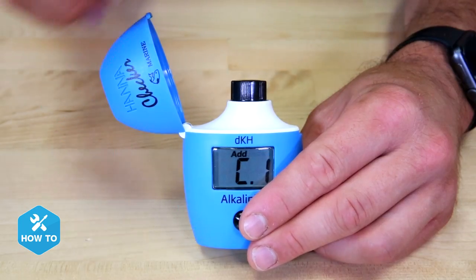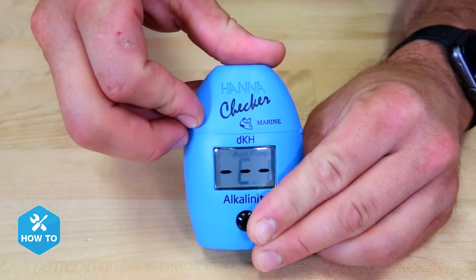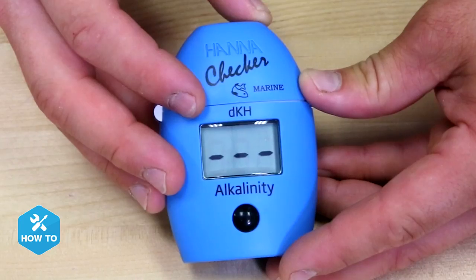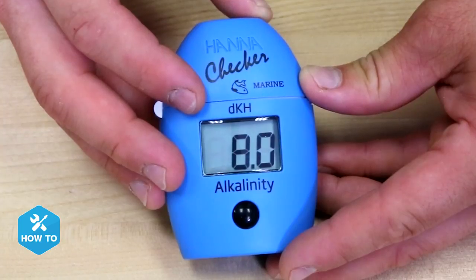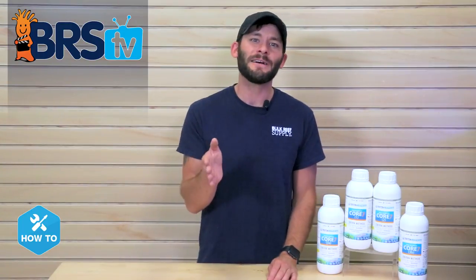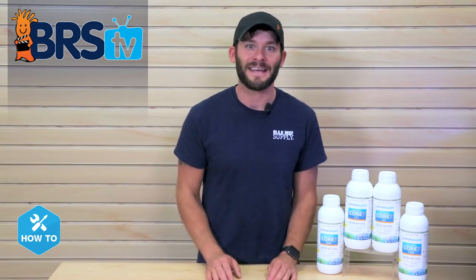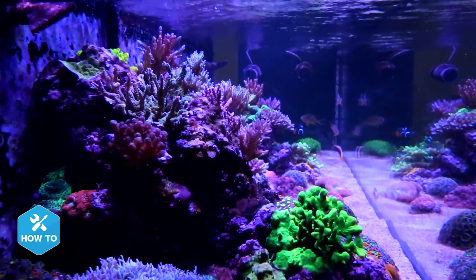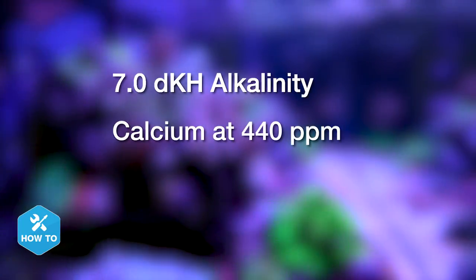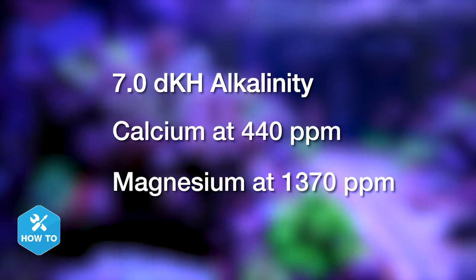With the Core 7 base elements, Triton recommends a target alkalinity of 7.0 dKH, which means we're going to have to test the tank to find out where we are. Don't stress too much over matching 7.0 exactly, since the real key here is stability, which may range between 7.0 and 9.0 dKH. Choose a level that works best for you and your system. Here on the BRS160, we're going to shoot for 7.0 dKH alkalinity, calcium at 440 parts per million, and magnesium right around 1370 parts per million.